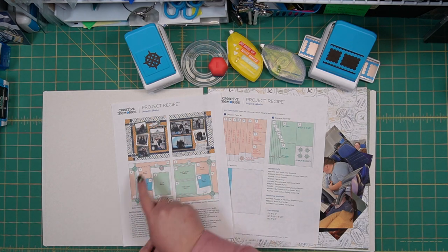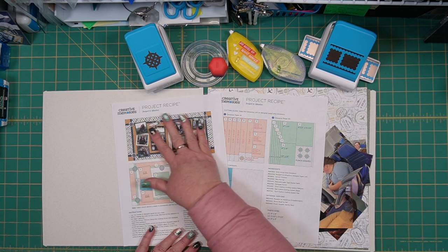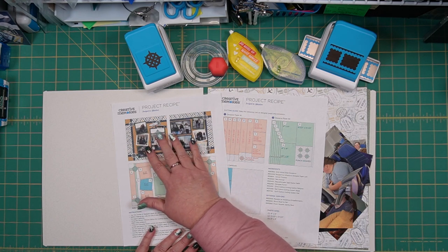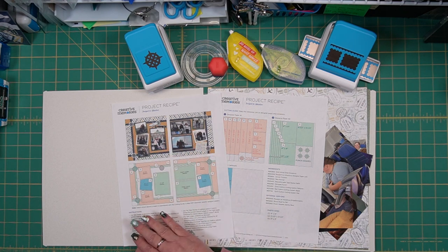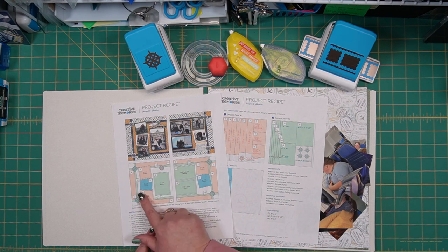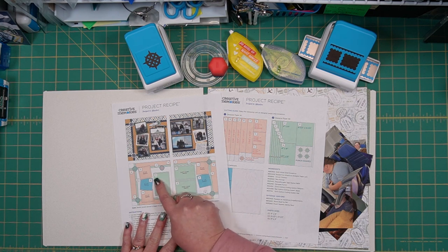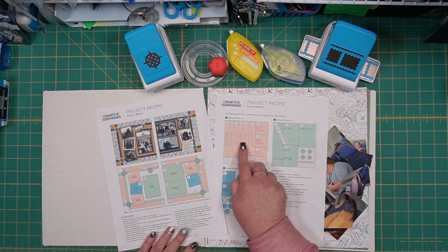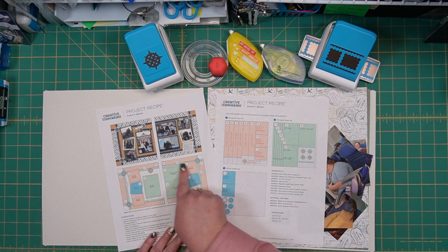As per the usual we have a finished layout here to see, so those of you who are visual this is really helpful. I'm a very visual person so if I look at this I can see how things come together much more easily by viewing it. Then I can also look at the sketch down here. The sketch is color coded and there are also letters and the letters correspond to each of the pieces that are here on the cutting guide which is on page two. The cutting guide is also color coded which corresponds to the different pieces here on the sketch.